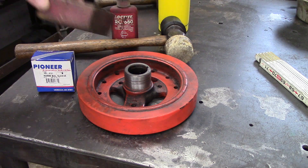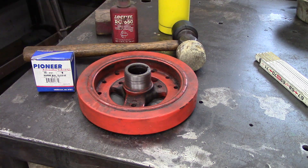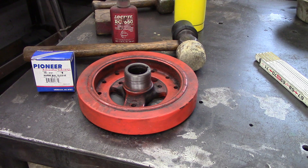I have a wooden block, a regular hammer, another hammer, and a torch. We'll warm the sleeve up ahead of time so that it slides on a little better.